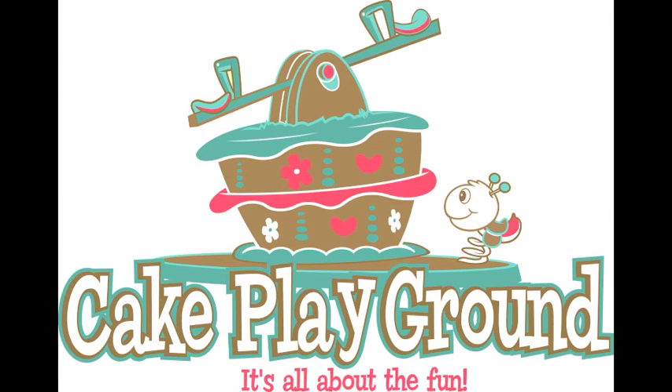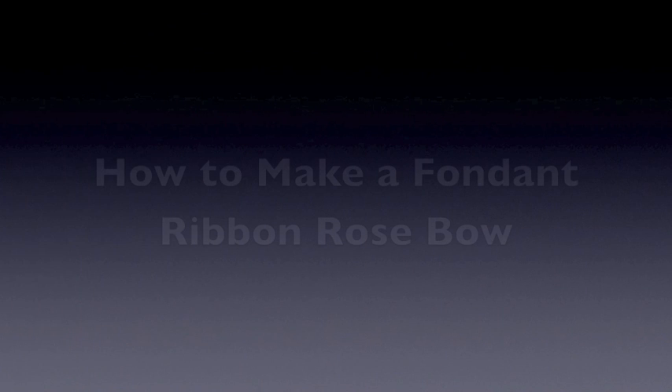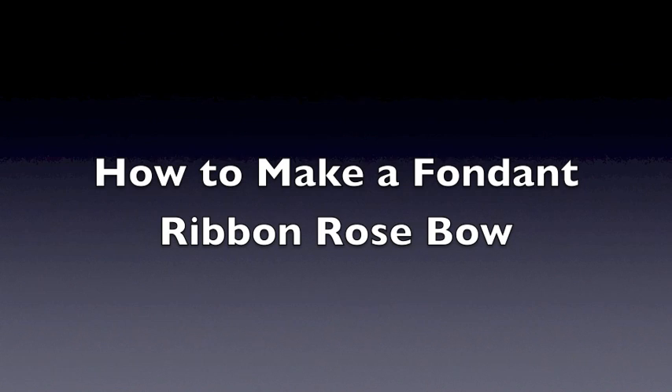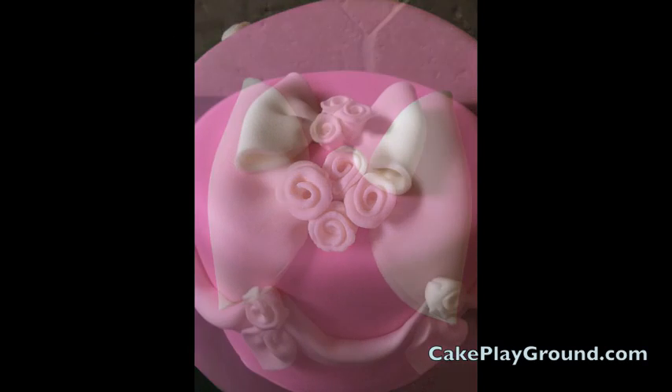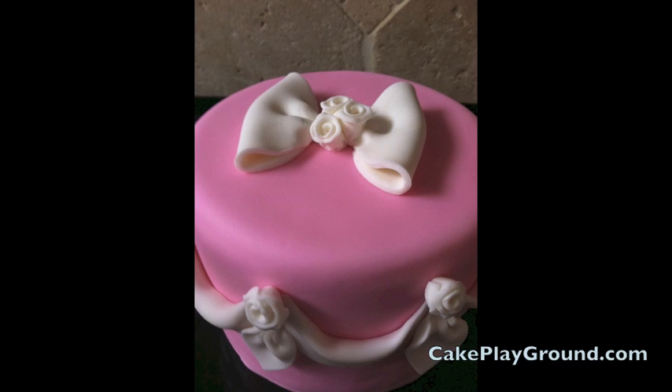Welcome to Cake Playground where it's all about the fun. This lesson is on how to make a fondant ribbon rose bow. This is a variation on a bow that uses ribbon roses for the center.